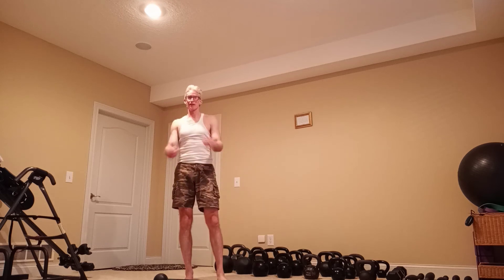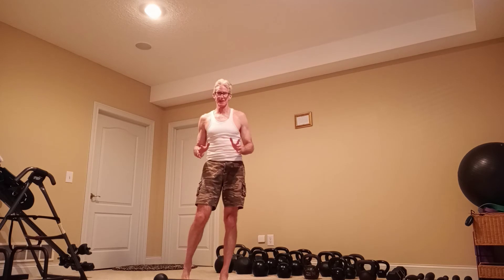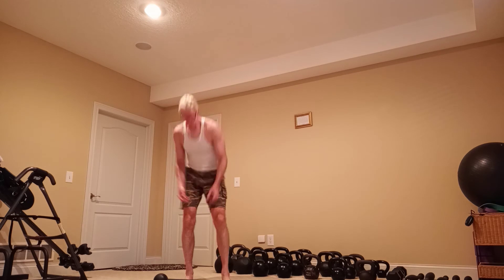Hey everybody, today we are going to engage in some truly functional exercises. I'm going to focus on the Gravedigger, first off, with the 20 pound mace.